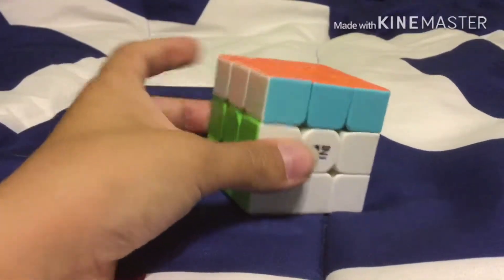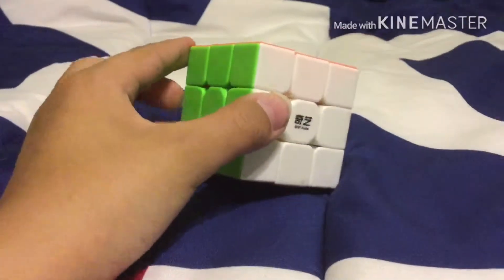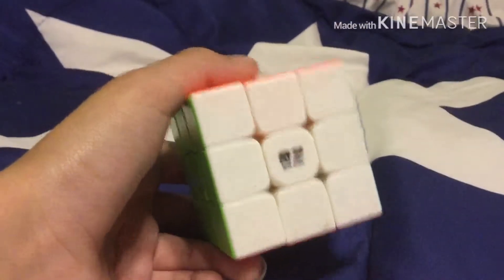Welcome to my channel, and today I will be showing you how to assemble and disassemble the cube. I have, as you can see, I'm not going to pronounce it as his name, I'm just going to call it Q-I-Y-I.